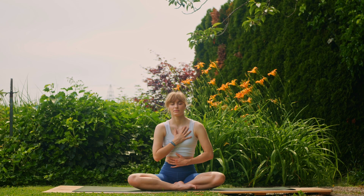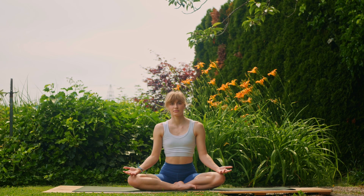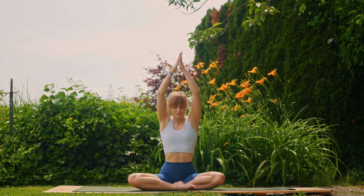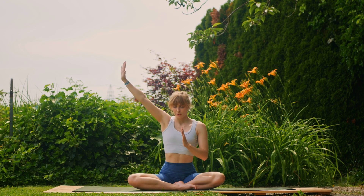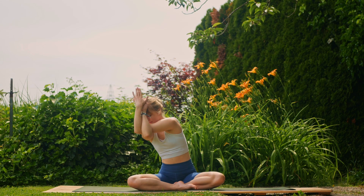Good. Return to neutral and open the eyes. Take one deep normal breath. On the next inhale, reach the arms up; exhale, bring the palms towards the chest. Then inhale, right arm lifts; exhale, swing it underneath the left and come into eagle arms.